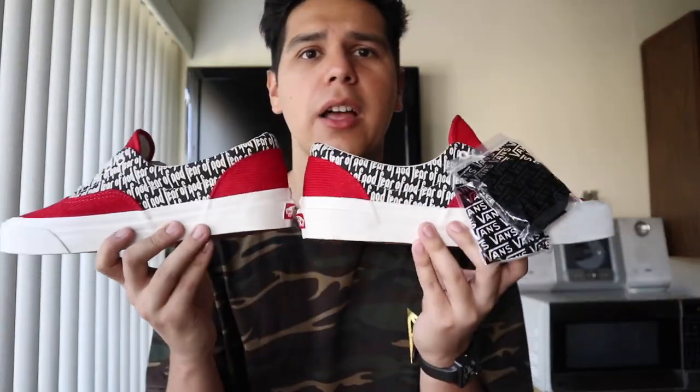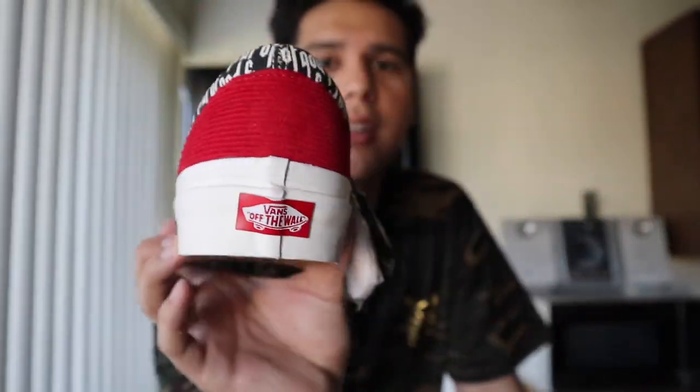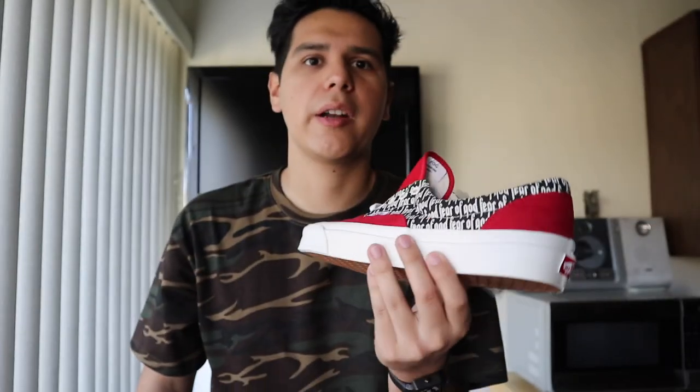Overall, it's a dope shoe. I hope you guys picked up your pair — right now they're going for around $300 to $350. If you have some shoes to trade, I'd recommend doing it before the prices go up, because I'm pretty sure they will like the other Eras did. Pick them up before you end up regretting it — this is a really good looking shoe, just like the other Fear of God shoes. That's my video for today. Don't forget to leave a like and subscribe, and I'll catch you guys in the next video — peace out!